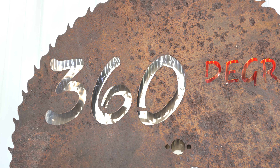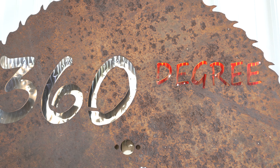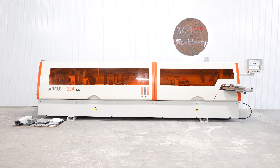Welcome to 360 Degree Machinery. We buy, sell and trade new and used machinery. Our certified pre-owned machinery is located in-house and we do not broker tools to guarantee quality. For an up-to-date list of machinery for sale, visit us on the web at 360degreemachinery.com.